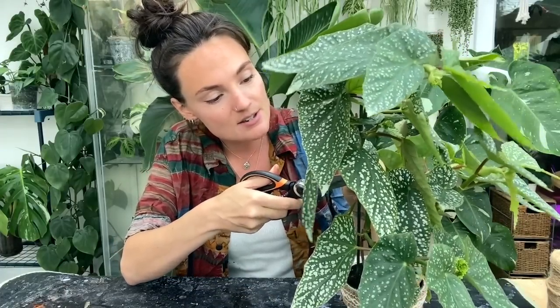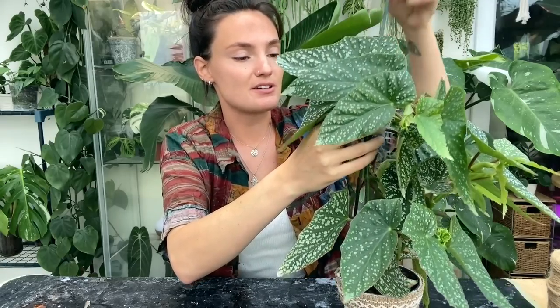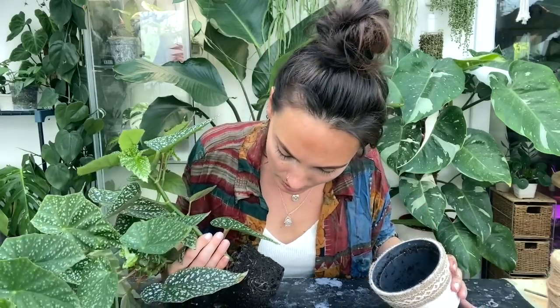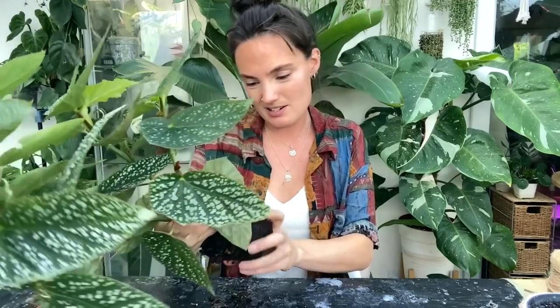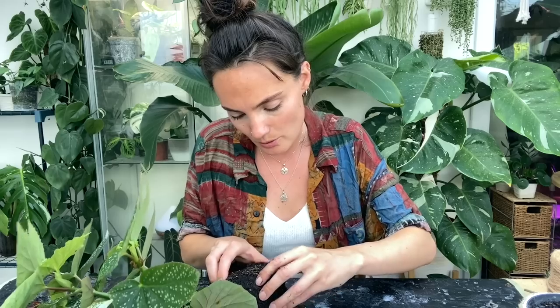It has needed a repot for quite a while and as you can tell, for the size pot it's in, it is really quite big now. I'm just going to take it off the current stake — I tied this on tightly and I cannot get it off. Okay, as soon as I take this out it's literally just going to fall. The roots actually don't look quite as healthy as they could — let me get in there and have a look.